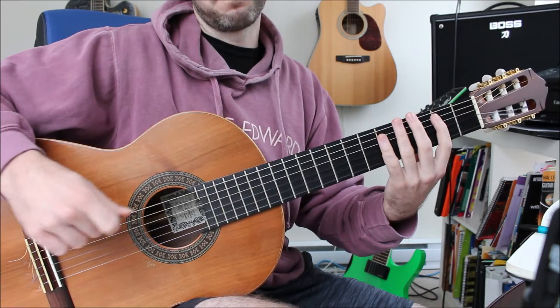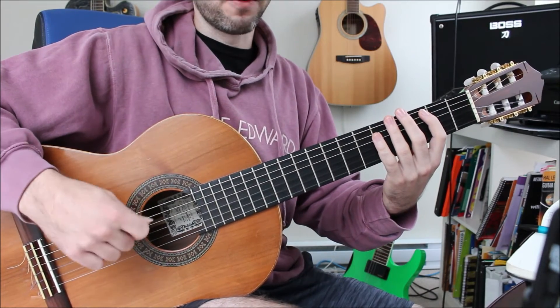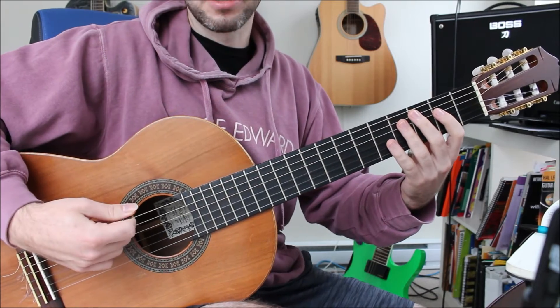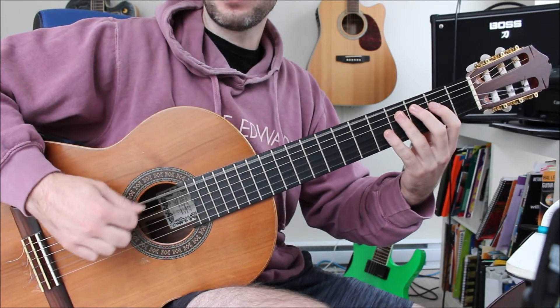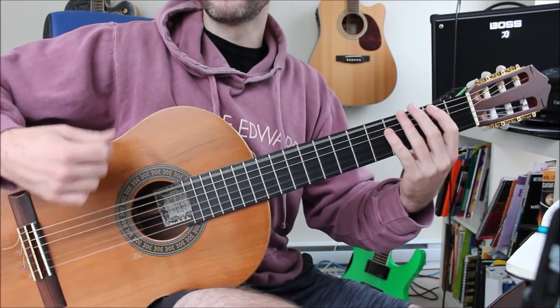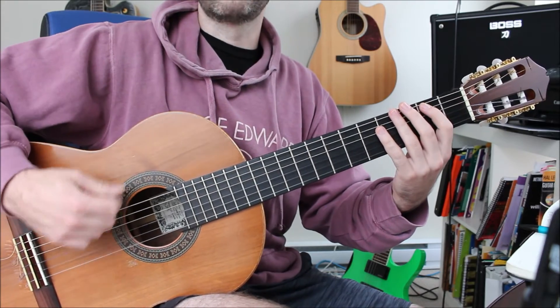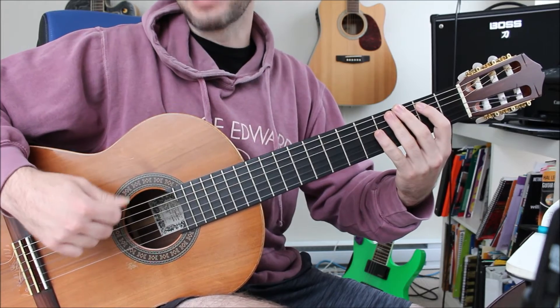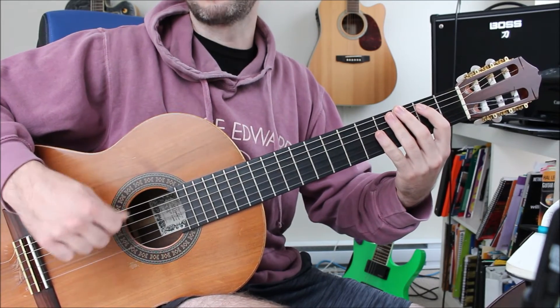There's one more thing that you want to look for in the right hand: the picking direction. Sometimes if a song is really fast, you're going to be doing down and up picking. If you're trying to copy someone and you're not getting the speed that they're getting, it might be because you're only using down picking and not doing the up picking as well.